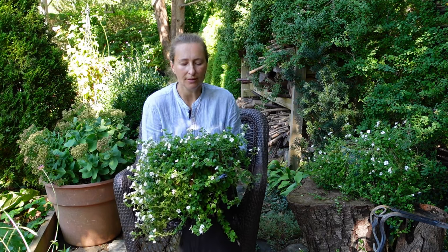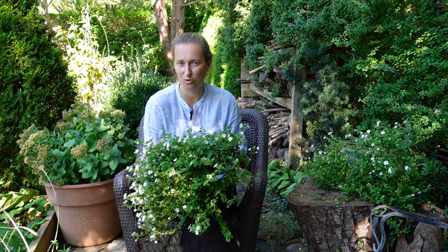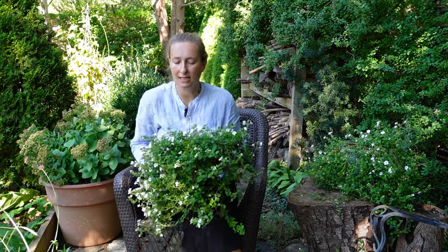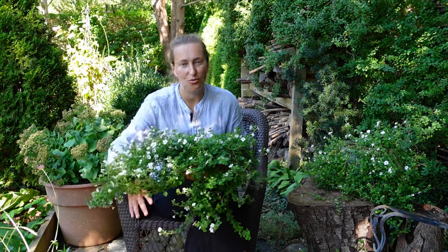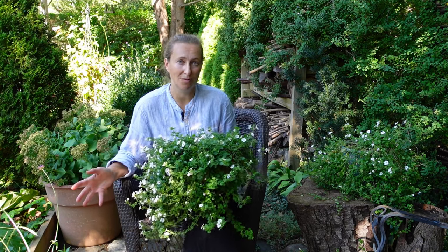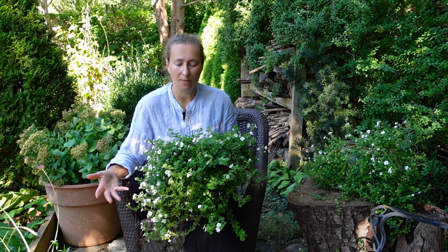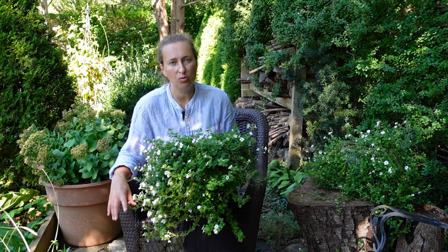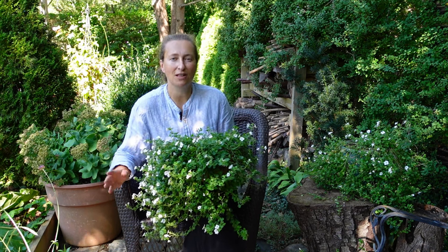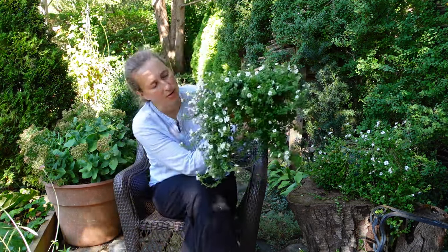As for water, I was watering Bacopa very often. Bacopa is sensitive to lack of water, so you have to stay on top of it. For fertilizers, Bacopa benefits from regular fertilization. I usually don't use artificial fertilizer in my garden, but for pots I will. I used water-soluble fertilizer at half a dose every week, and my Bacopa liked it and had the strength to blossom from spring to fall.